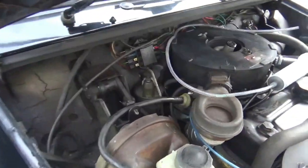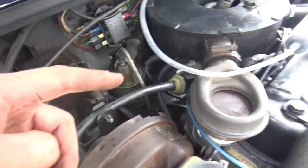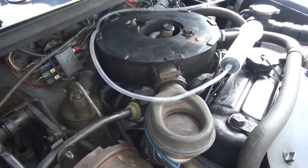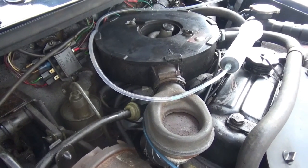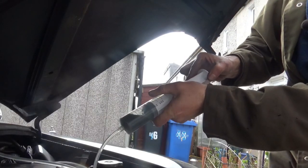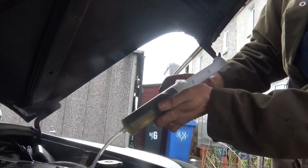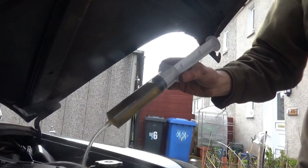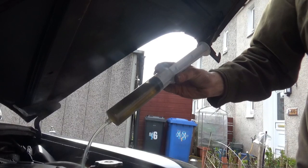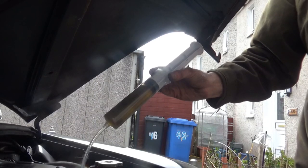I'm under the bonnet now and this is what I'm going to be overhauling. Before I take it out, I've got a syringe here — I'm going to soak out all the brake fluid that's in it, and that should hopefully make it less messy when I put it on the bench. Look at the colour of that — that is absolutely black, and that was fresh brake fluid that was in it just the other week. So there's obviously something going on with the seals for that to be discoloured like that.